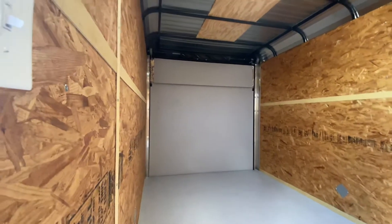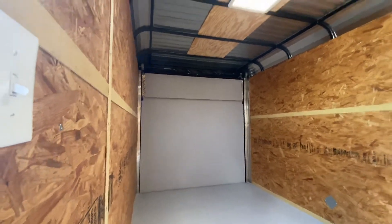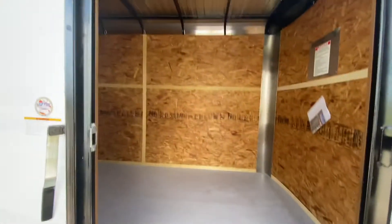The back door is a fold down spring assisted rear door. It's going to have your roof vent. It's going to have a light on the inside. It's got three-quarter inch plywood flooring and a seven foot interior height.